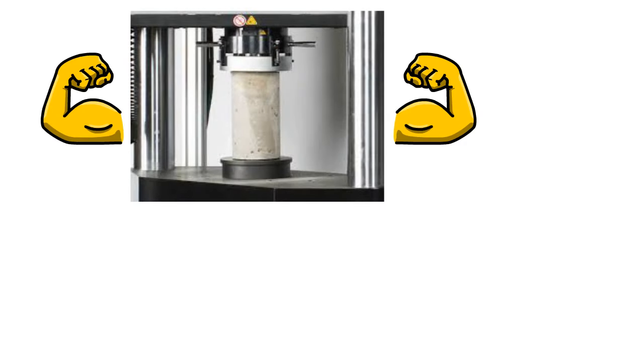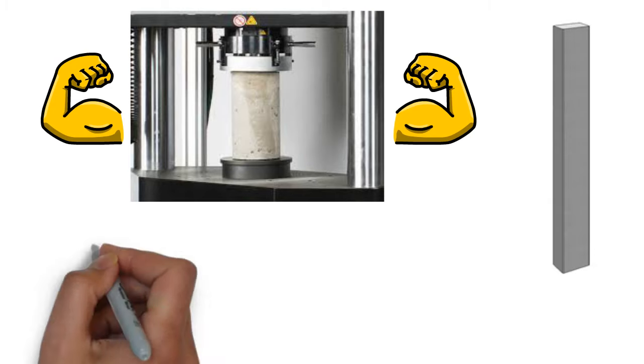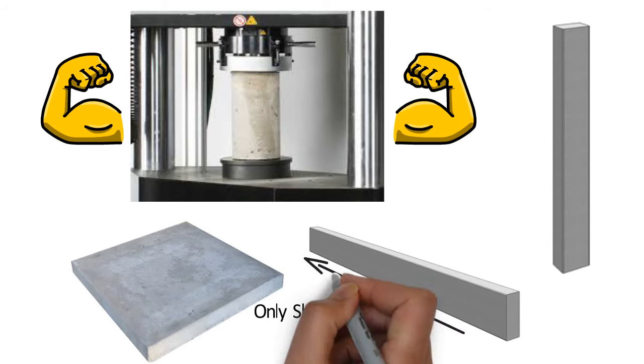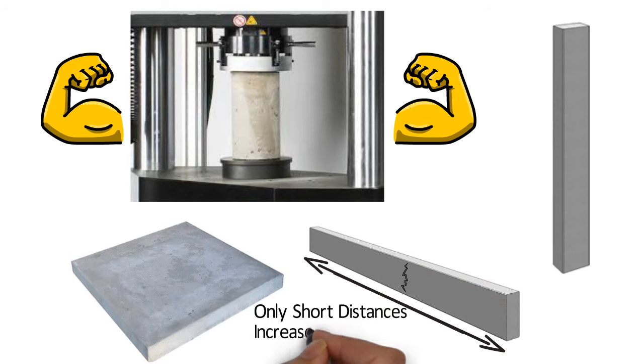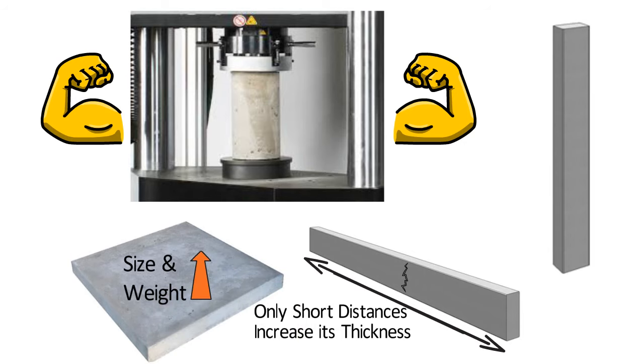Concrete is very strong in compression and works well when used as a vertical column. Whereas when we use it horizontally as a slab or beam, concrete can typically span for only short distances. If we try to increase its length, it begins to crack and fail, hence we have to increase its thickness. But when we try to use PCC for longer horizontal spans in buildings and bridges, its size and weight becomes too large and impractical.